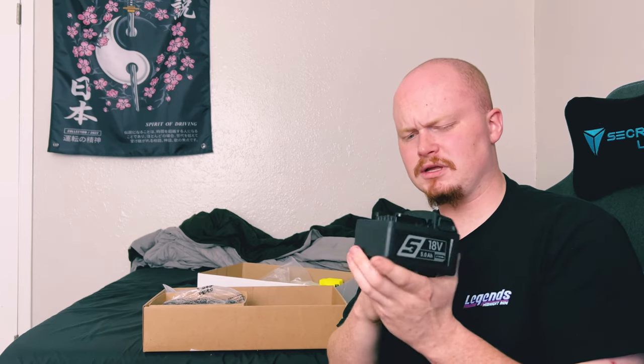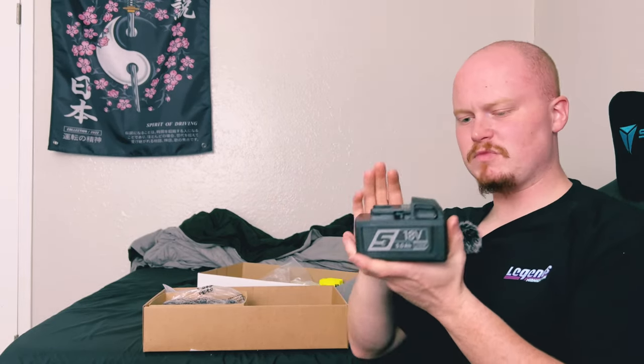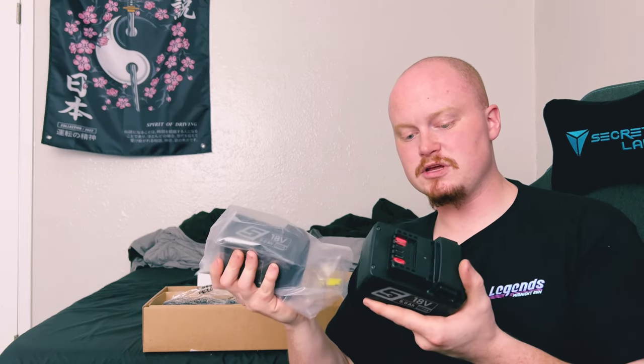I'm wondering how much more output I'll be getting just from using the slightly upgraded battery alone — we'll find out. When you buy the whole set it comes with two, so we've got two 18-volt 5-amp lithium-ion batteries, and I do like these a lot more over the other ones.